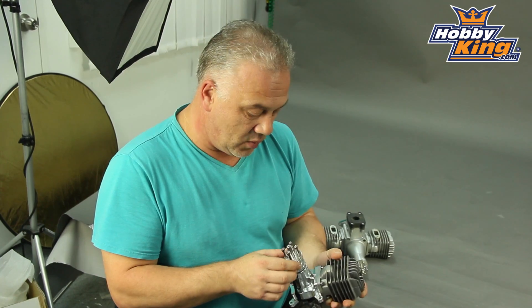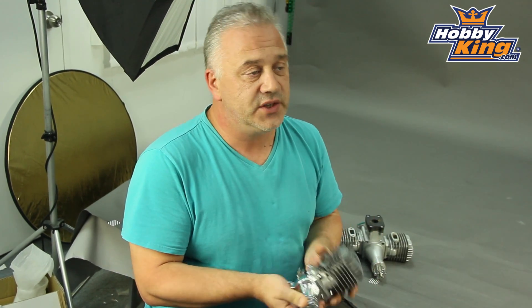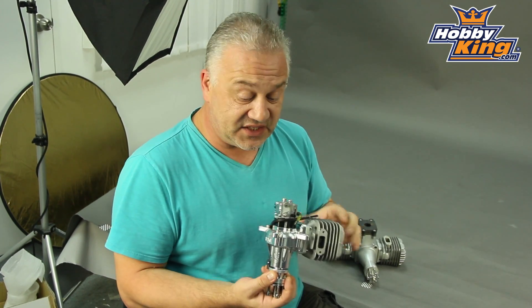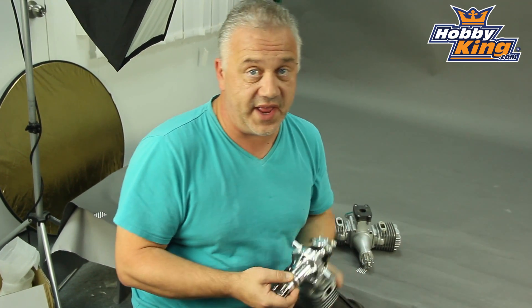So everything's there — everything you want. The bolt pattern is very, very common to RCG and DLA and so on and so forth, which is great for props. Your prop drill jig, for instance — one drill jig covers a multitude of engines. Your standoffs are in there, everything you need. Ignition system, spark plug — you are basically ready to go.